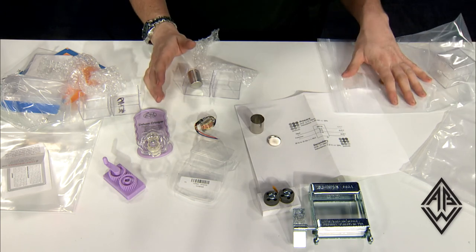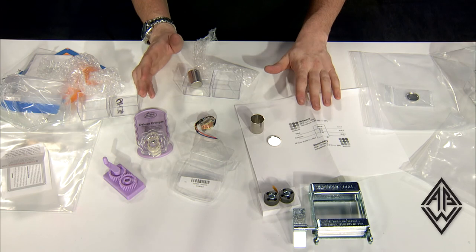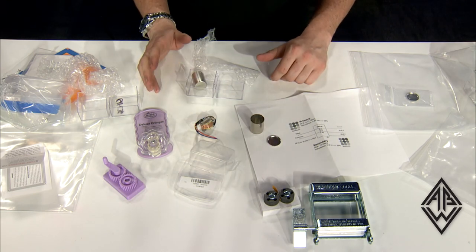You can go online to Geist Note and check out these and many other products that they have available to assist you in your DIY builds.